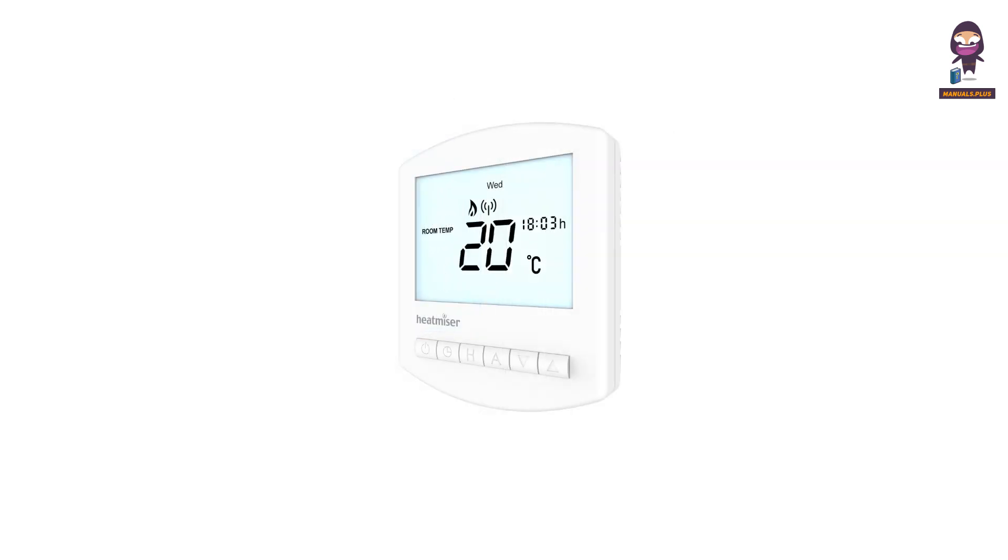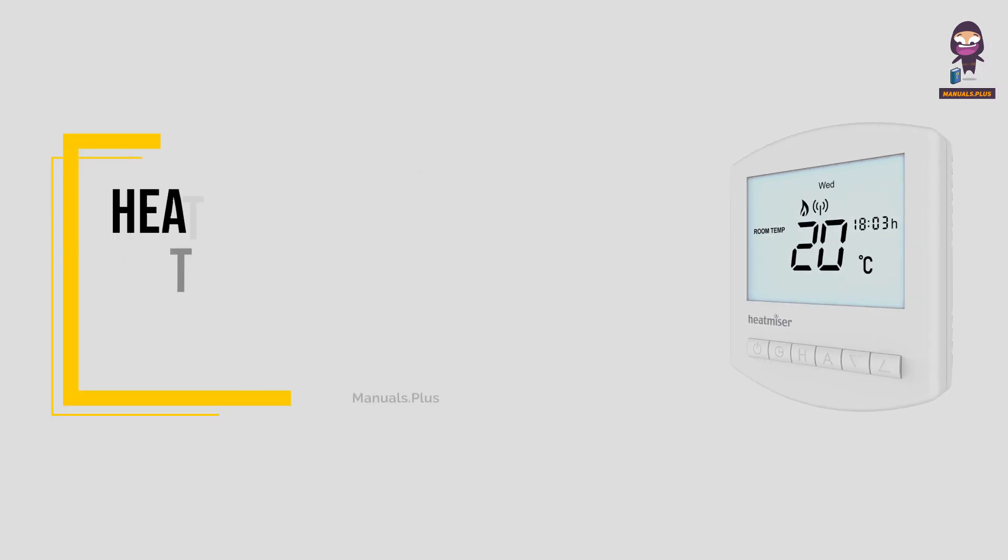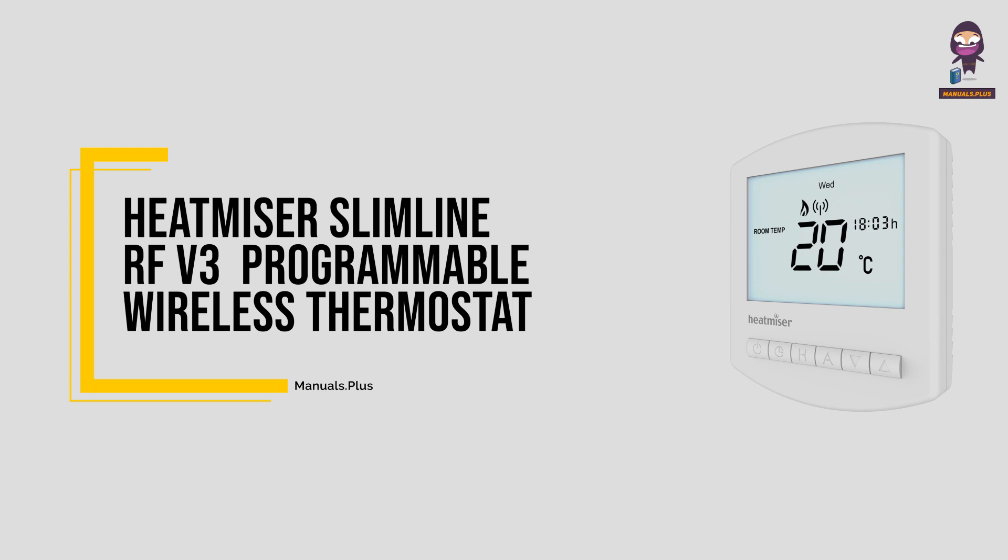Hey everyone. In this video we're going to take an in-depth look at the Heatmiser Slimline RF-V3 programmable wireless thermostat.